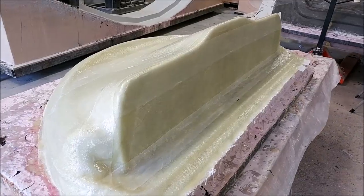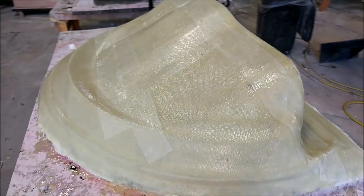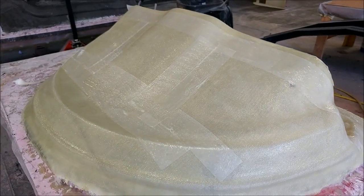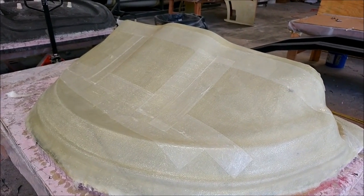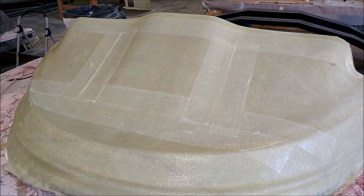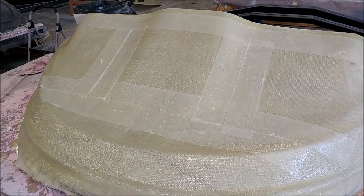Here is the mold for the glare shield, all finished. The guys did a pretty good job and got it all done in one day. They put some peel ply on there so we can add some braces — kind of like a stand — so it's easy to work that part when it's inverted.